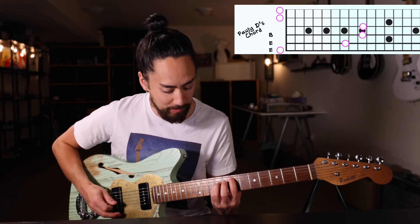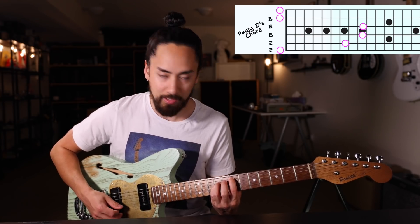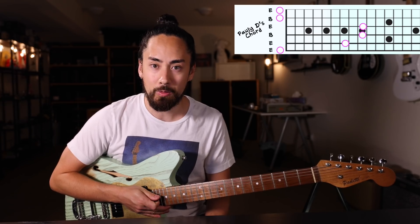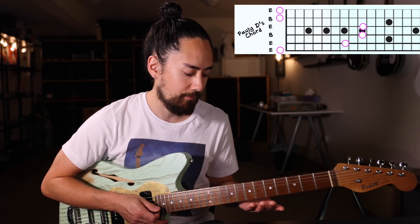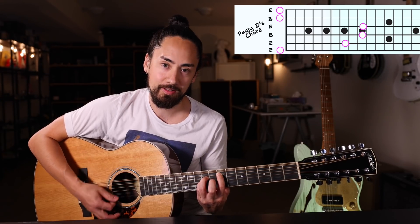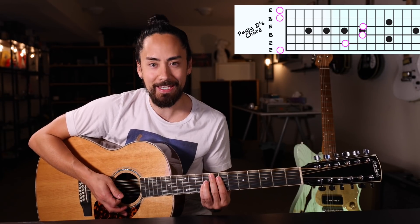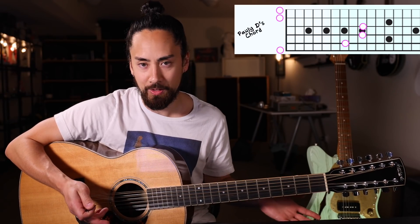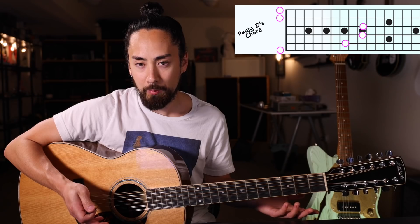You have an E, an E, a B, an E, a B, and another E — otherwise known as the E-B-B chord. One of Paul's issues is the fact that it has four E's in it. Well, guess what, Paul? If I play it with my 12-string, it now has eight E's. I actually don't care for this chord a whole lot either. It's only got two different notes in it and lacks any real harmonic depth.